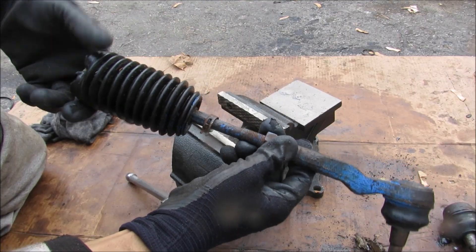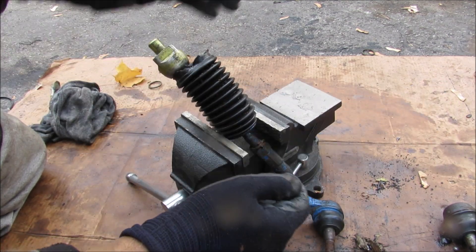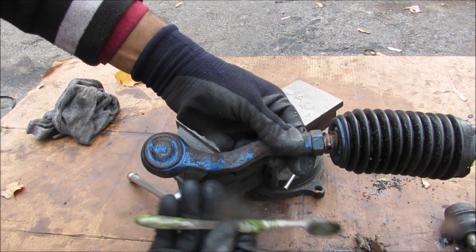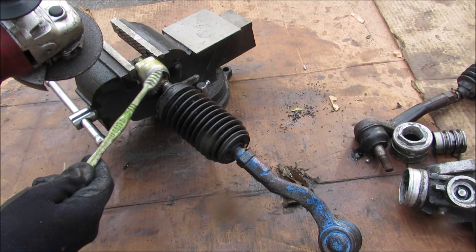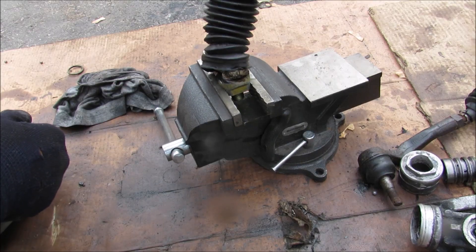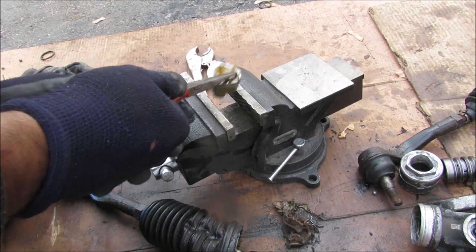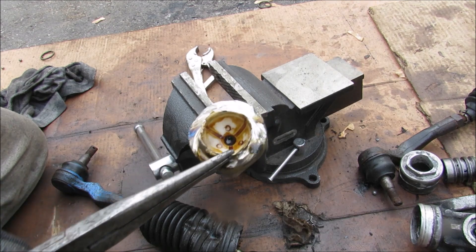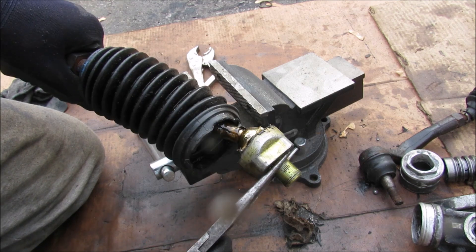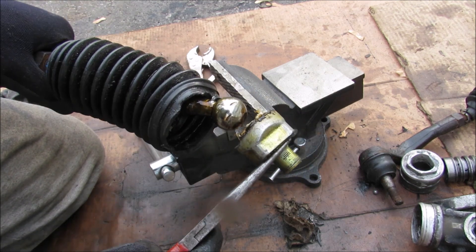The tie rods connect to the end of the steering rack and have an adjustment to align the toe angle of the wheels. There are two ball joints — one inner and one outer — that are subjected to wear as the vehicle ages. Looking at the ball socket attachment, you can see the housing and a plastic bearing. While the tie rod moves up and down with the suspension, it also moves in and out with the steering, causing wear on these bearings over time and creating a little bit of play.